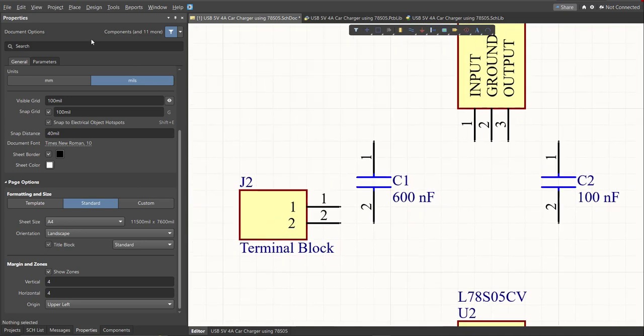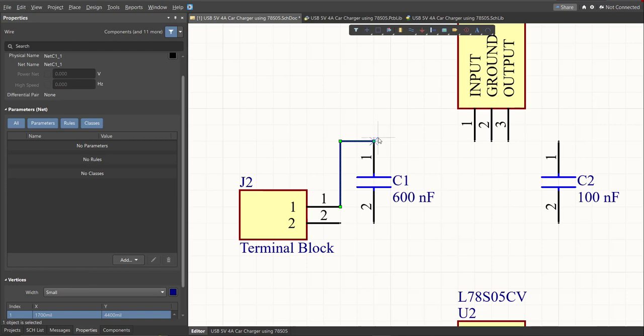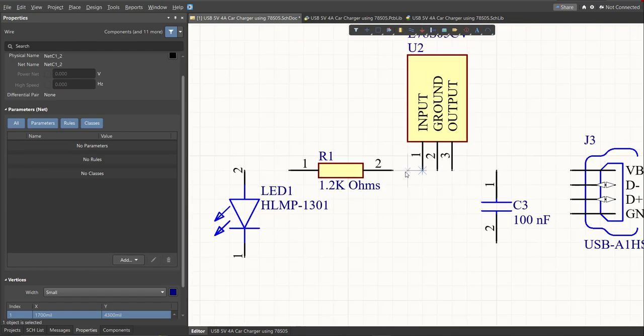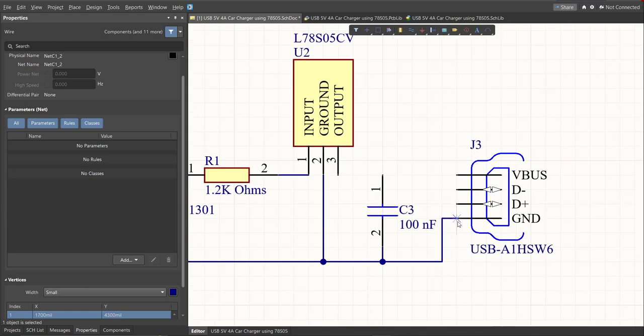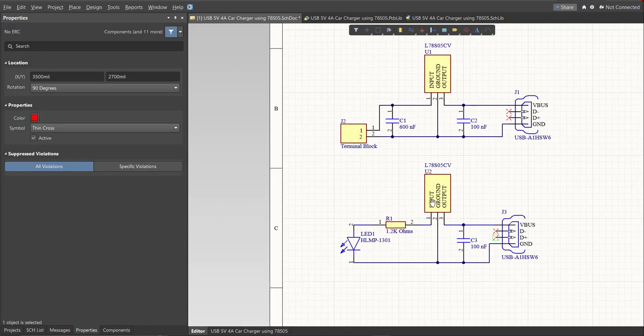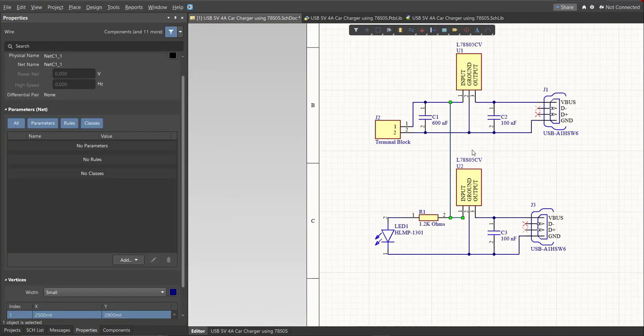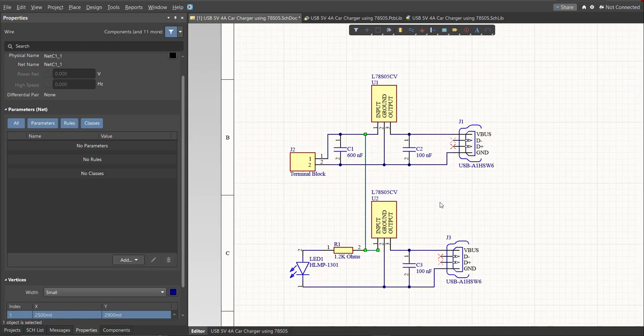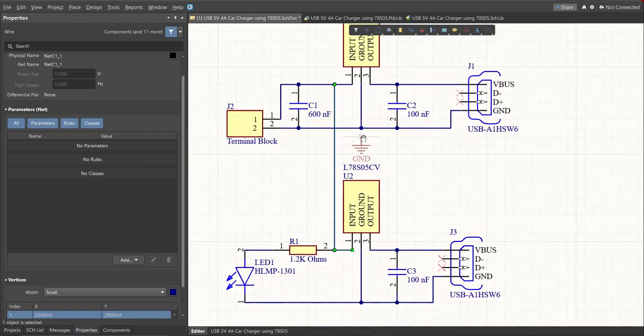Now add connections between the components. Click Place, then Wire. Snap the wire to the pin of a component and connect it to the corresponding pin of another component. After connecting all components with wires, add power ports for ground by clicking Place, then Power Port, and snapping it to the connection.